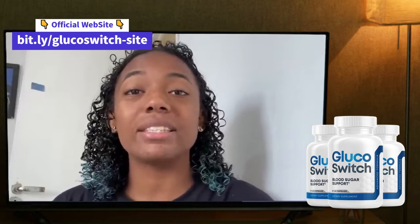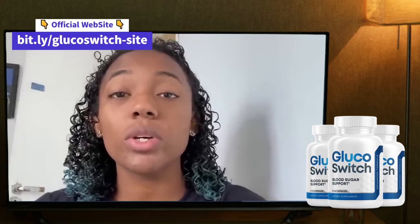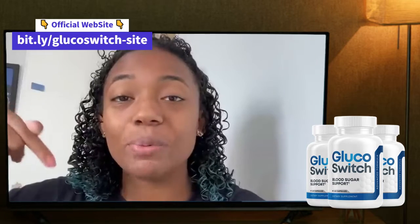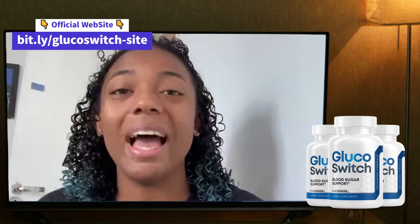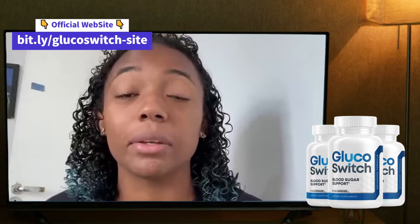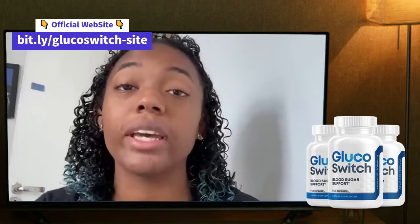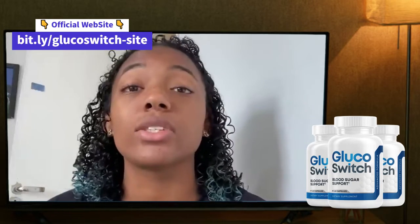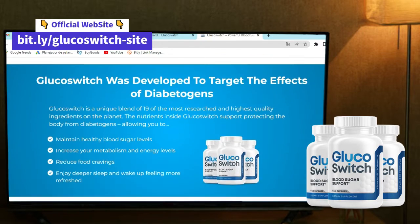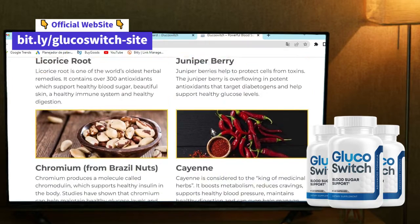The first important thing is to be careful about where you're going to buy Glucose Switch from. Glucose Switch today is only sold on the official website, which you can find under the description in my video. I'm telling you this because it might be dangerous if you find Glucose Switch in other marketplaces — it may not be the original formula. I don't want you to buy something that is not original or something that can harm your body.